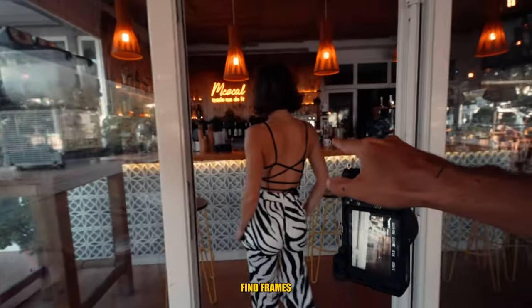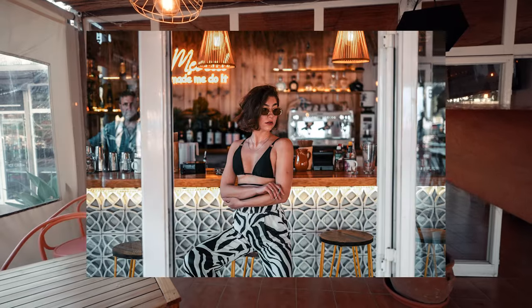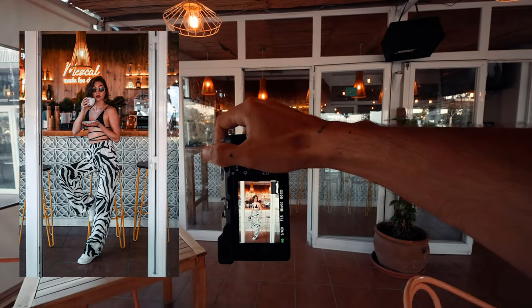We saw this nice little frame here, so Natasha will take a seat — it'll feel like she's sitting at the bar and I'm just taking a photo from outside.